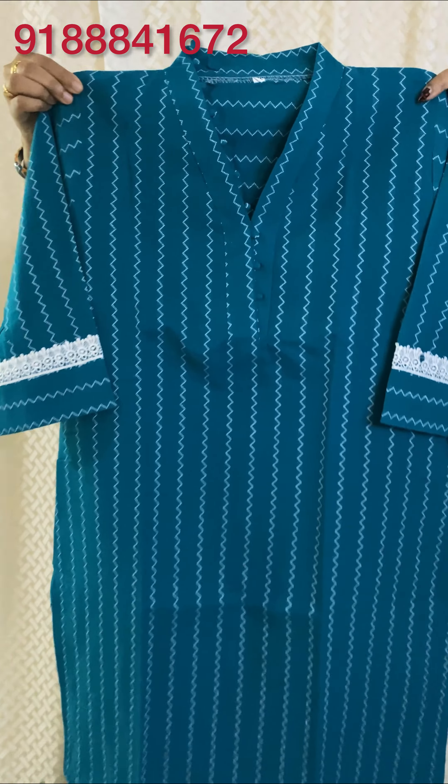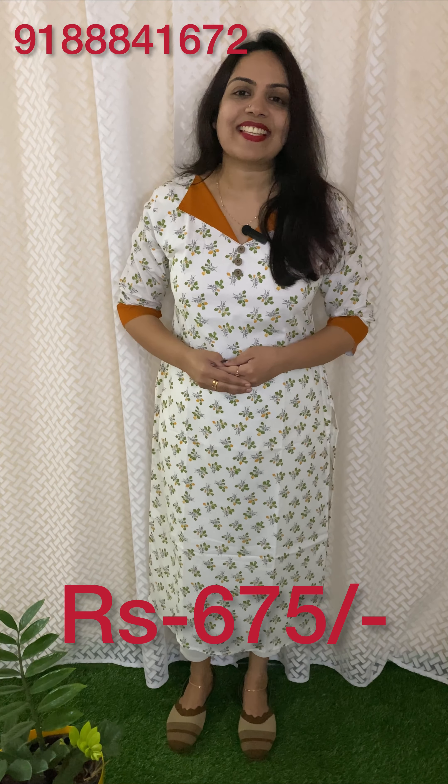The cotton is in an off-white shade. It has a different color pattern. The same material is placed on the sleeve end. It has a slitted pattern. The length is 45, sleeve length is 15. The size is available and the price is 675.